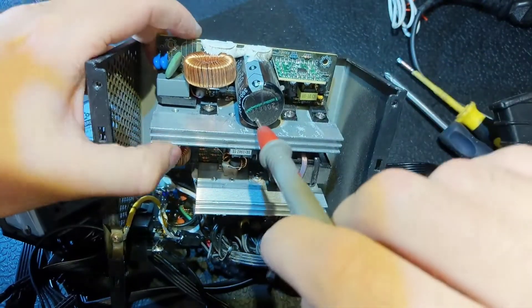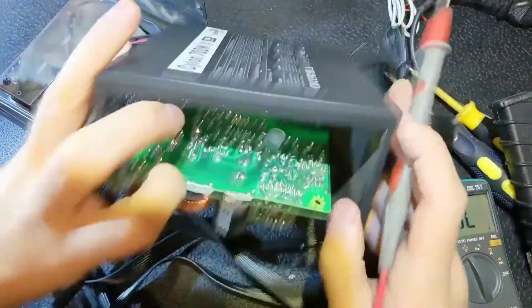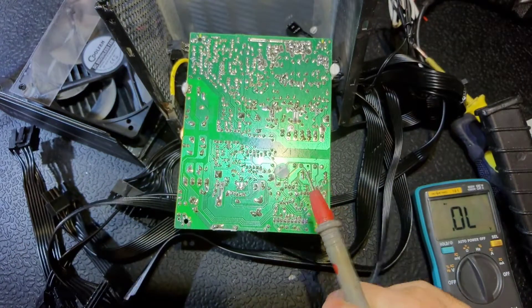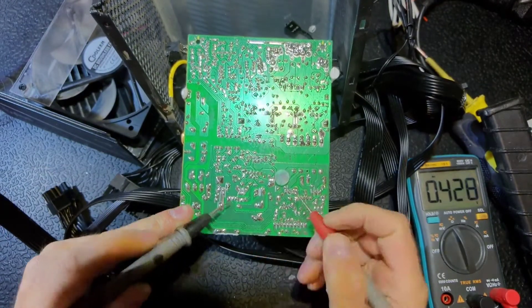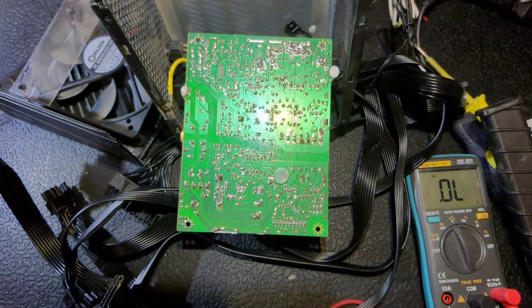Here is the PFC diode which we should also check. I'm not checking the diode bridge because, as I said, we have PS ON — if that bridge was bad we wouldn't have PS ON and we would have the fuse blown.